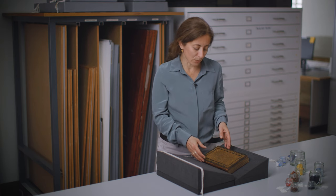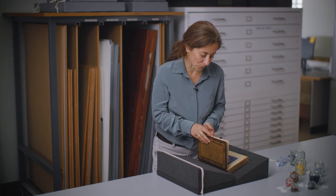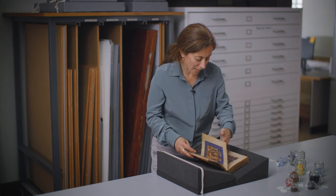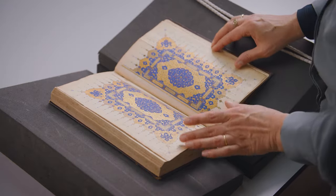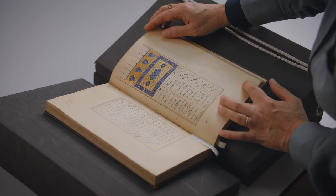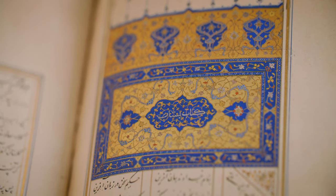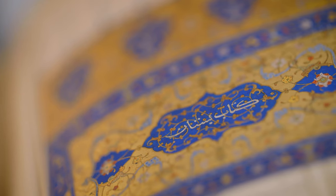The illuminations and illustrations of this manuscript, made in Shiraz at the beginning of the 16th century, present a very high quality ultramarine and its skillful application. The illuminated headings like this one are exceptionally well preserved and show some of the finest details of the manuscript.